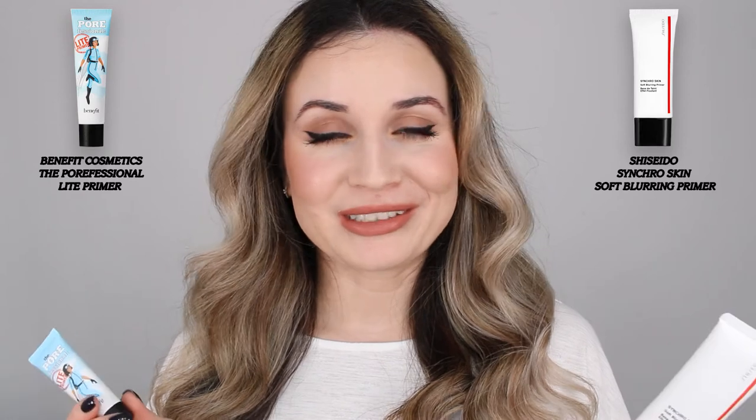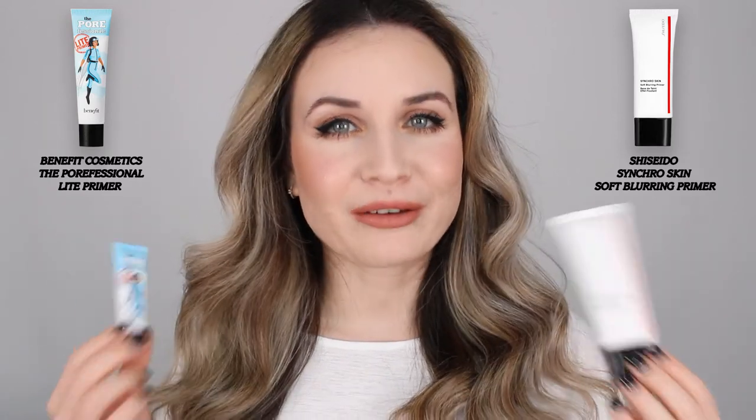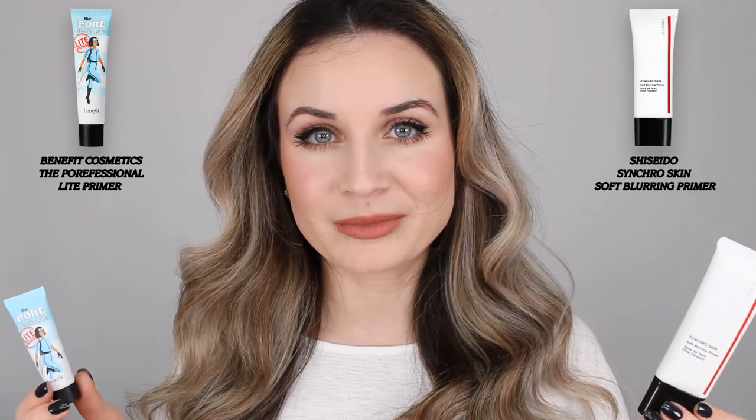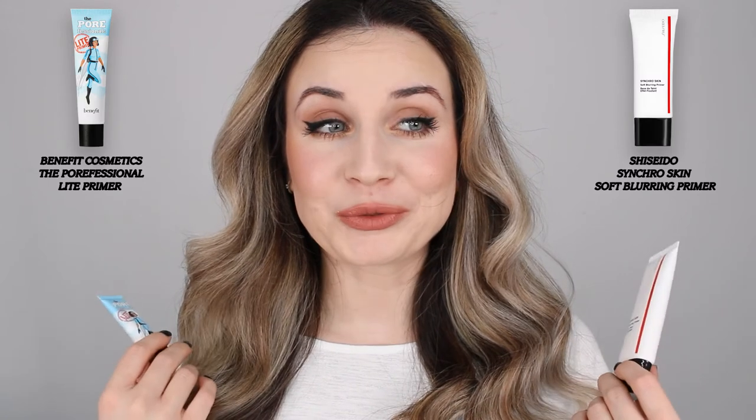That's everything for today. I will definitely keep you updated in my future videos. Please let me know if you have these two and if you like them, and what other primers are out there that you like so I could try them. I really hope this video was helpful. If you like it, please give it a thumbs up and subscribe to my channel if you haven't already, and ring the bell to be notified when I upload. I post every week, so make sure to hit that notification bell. I hope you have a wonderful day and I will see you in my next video. Bye!